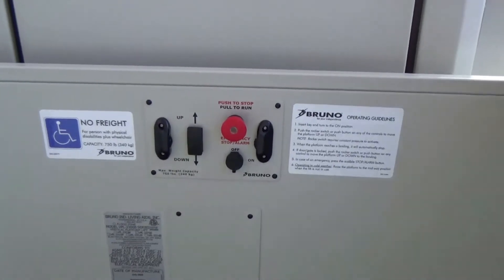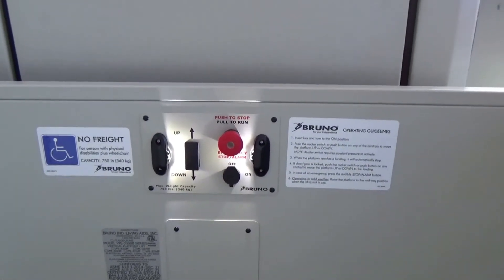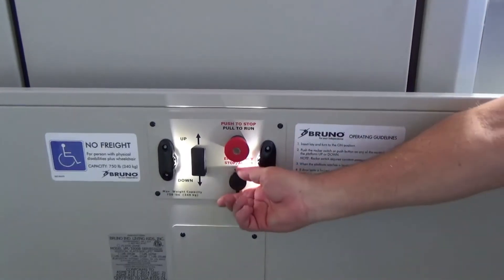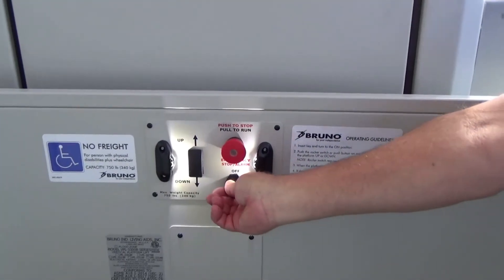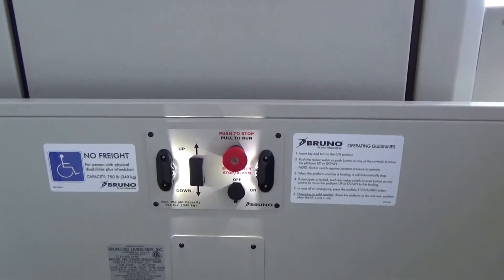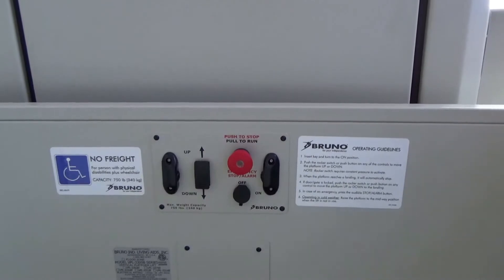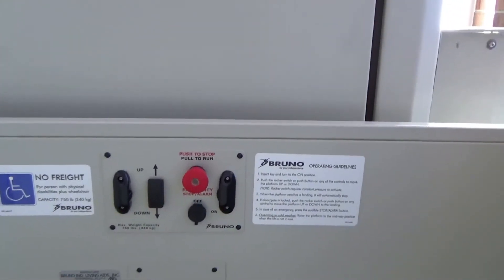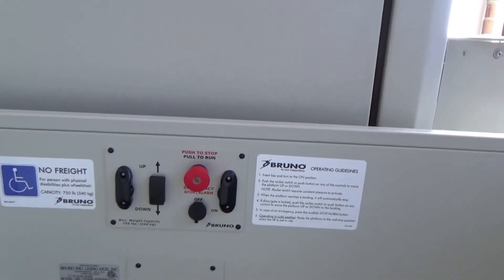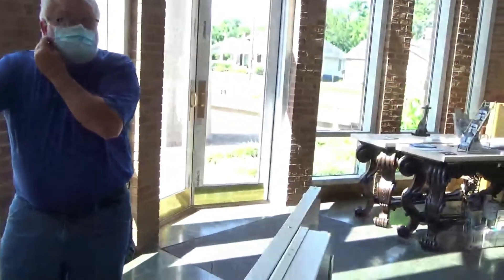Inside the car: press the button and the lights come on — lights left and right. There is an up-and-down switch, an emergency stop, and the key cap in the on position. Regarding the door: if the unit is in the down position, all three switches will make the door open. You can press the switch once you're on board, press it again and the door opens — they are all connected.